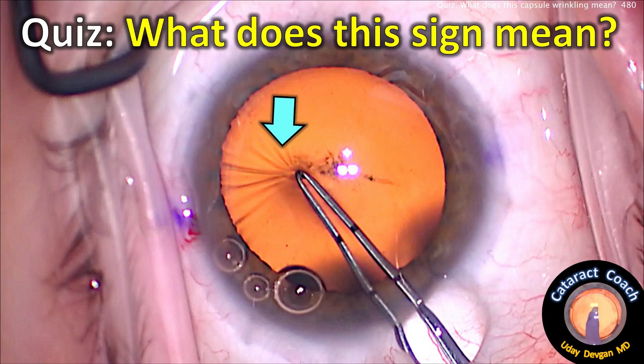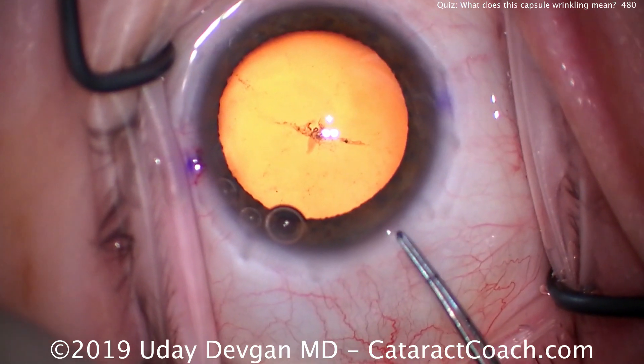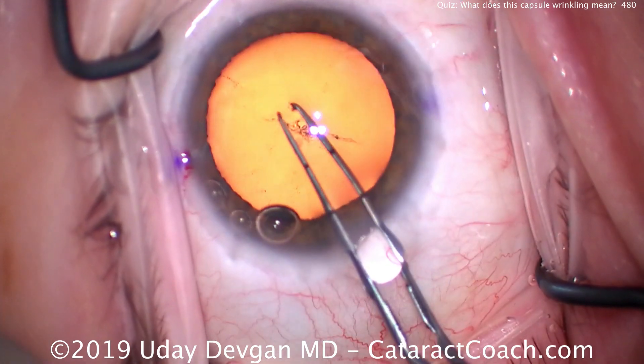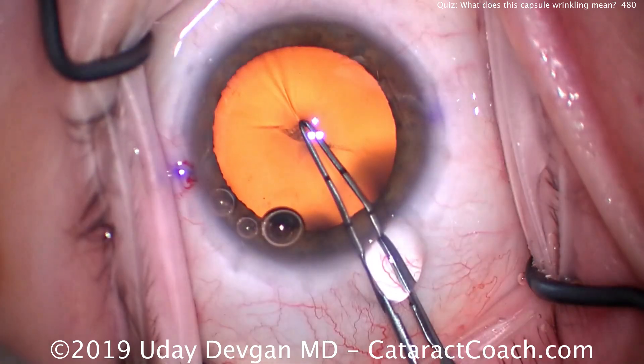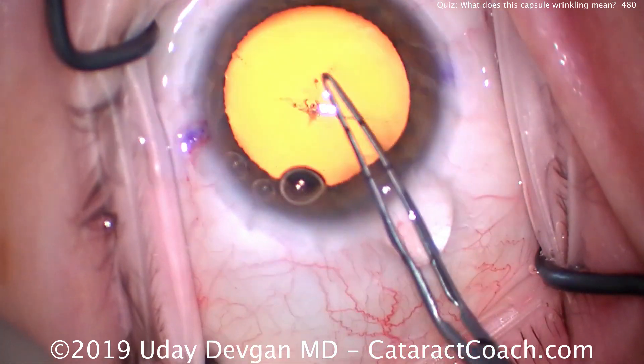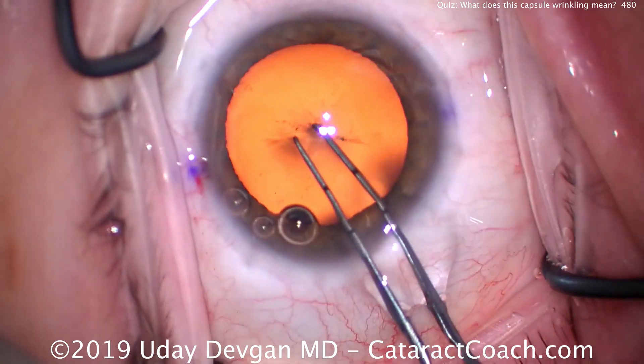CataractCoach.com quiz: what does this sign mean — that wrinkling there on the anterior lens capsule? When we start the rhexis we tap and try to puncture the lens capsule, but as we try to puncture it, a lot of wrinkles appear. I check all over and there are still a lot of wrinkles.